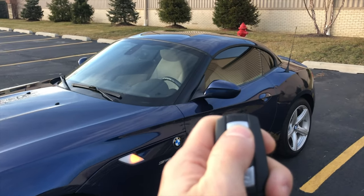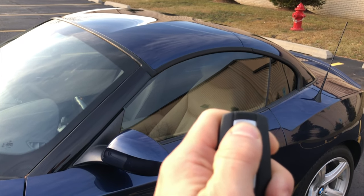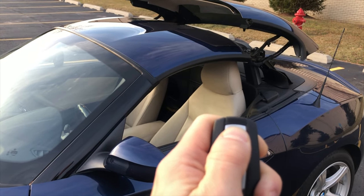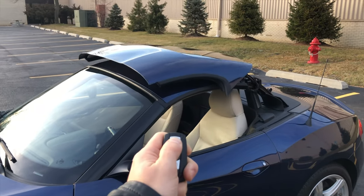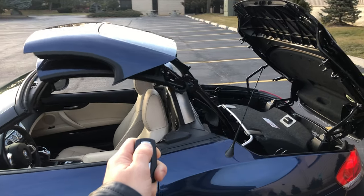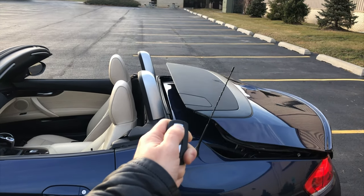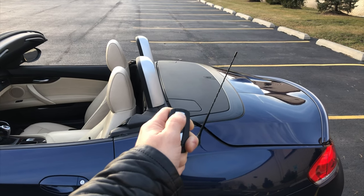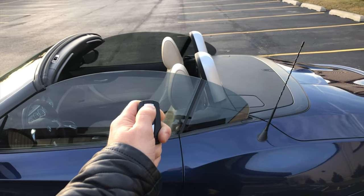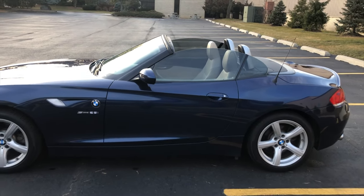...is that you can open the roof with the remote. You just walk out to the car, hold the unlock button, and wait for the magic to start. You have to hold the button at all times — sorry about the planes — and it will even put up the glass.